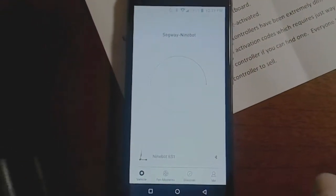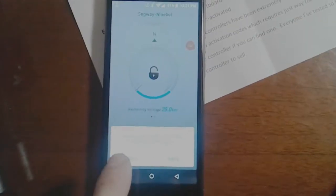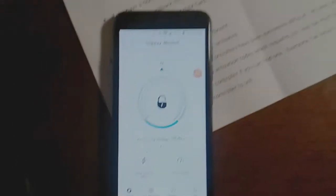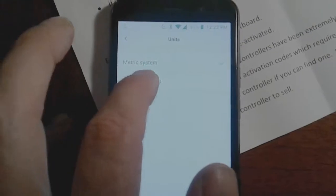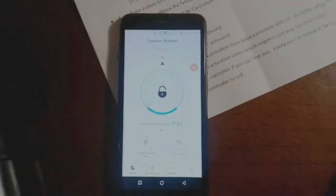Once it's powered on I hit scan — zooming in — and there it is, found it. I'm not going to update the firmware right now, I'll press later. It says I have 25 kilometers left, so I went to Settings, Units, Imperial — 15 miles left. Now I'm going to put it all back together.